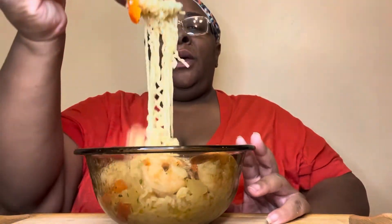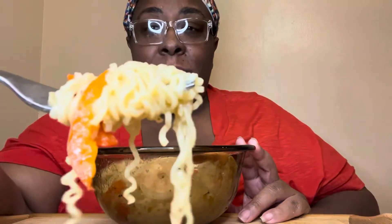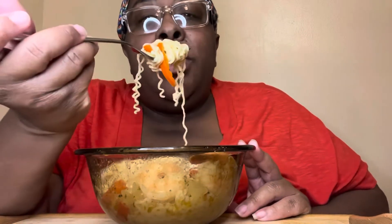First of all, to start this video off with the No Crabs in a Barrel thing — shout out to my Dark and Lovely, who made this butter sauce, who cooked the shrimp, who boiled the eggs and peeled them, and who also told me not to make this video because she's tired and there's a lot going on. So thank you baby, I love you so much.